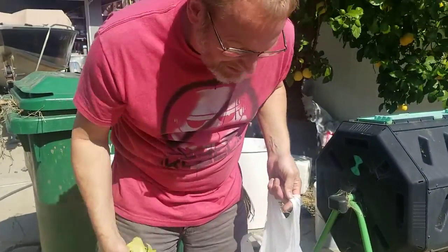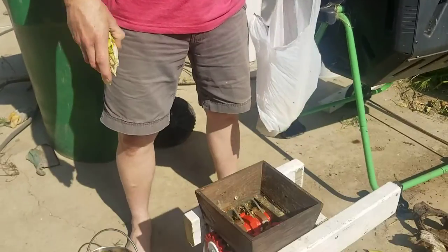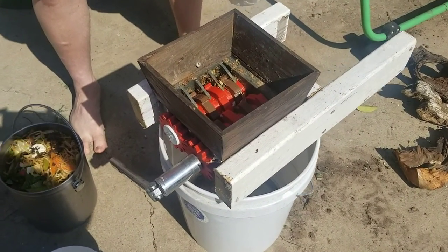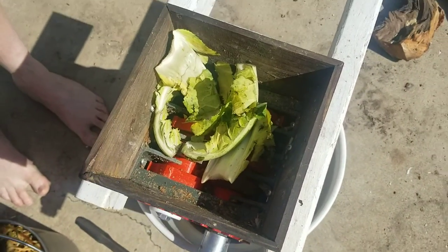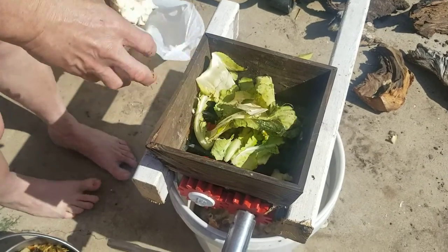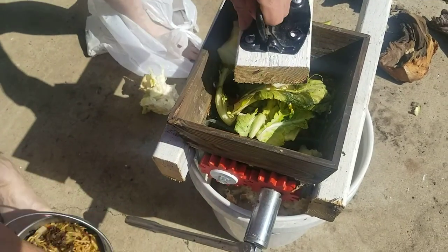More 3D printing fun here. This is a compost shredder. It took easily over two weeks to print all the parts. I just put some cauliflower inside the big chunk for next. I made a little push handle to keep from crushing my fingers.